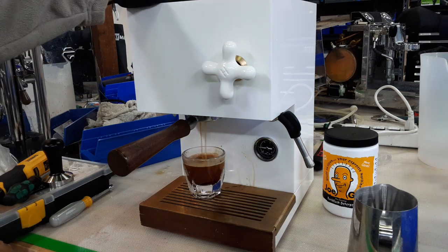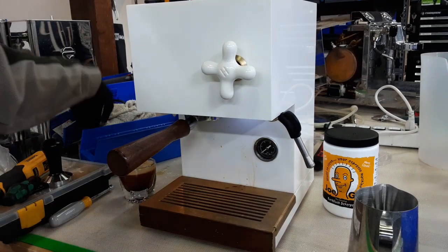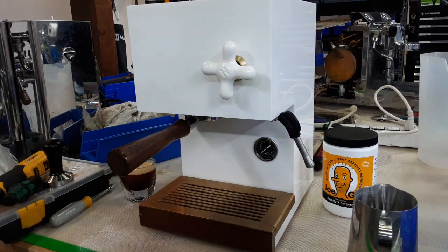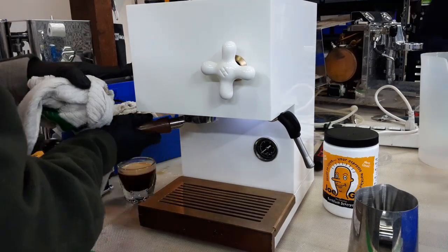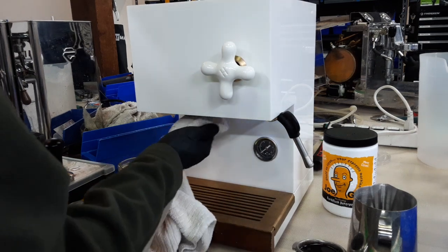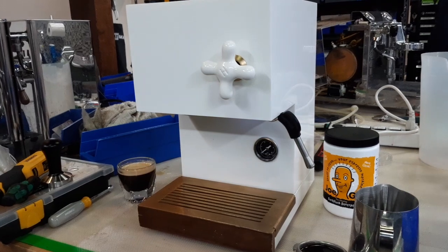We cleaned out the whole entirety of the group head and did a tune-up on this machine. What we did: we descaled your boiler, cleaned your steam valve, cleaned your group head including the edges and all the wedges in there, put a new gasket in — we did have to add a spacer because it was leaking a bit — and cleaned out your shower screen. And yeah, that's what we did, and that's about it for this repair.